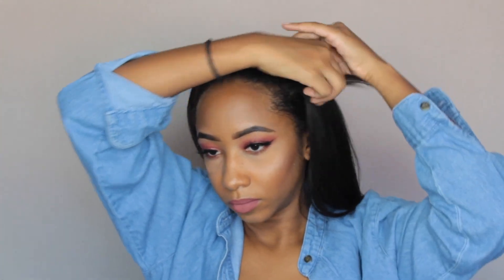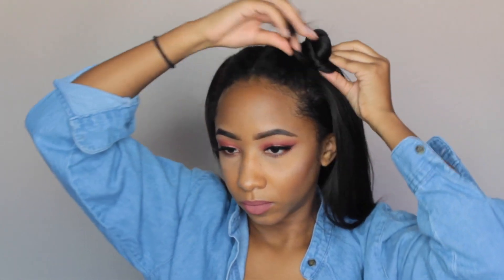And from that last hairstyle we just did, keeping the same two little pigtails on the front, just twisting my hair to make small little mini buns on the top of my head.